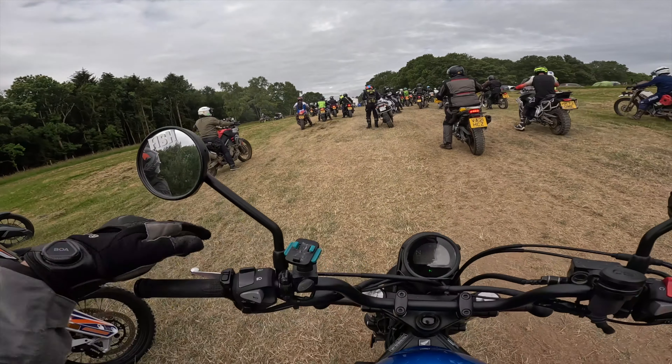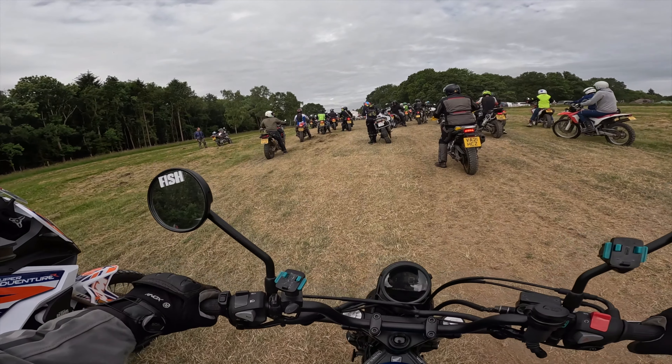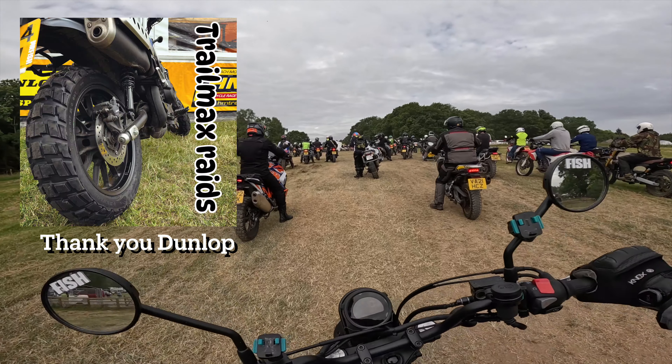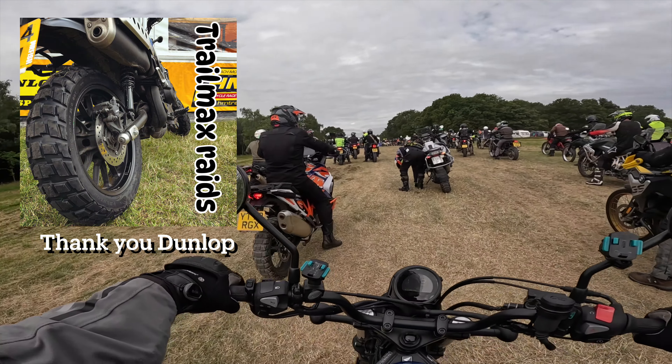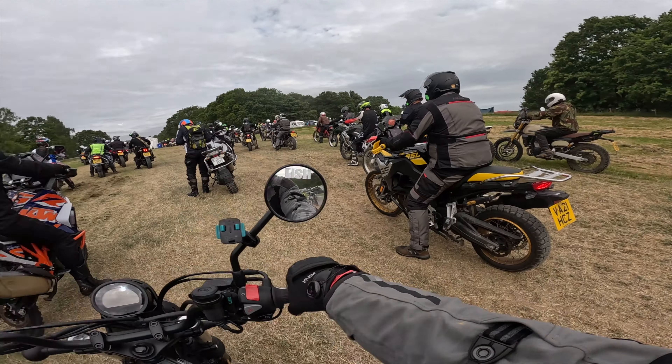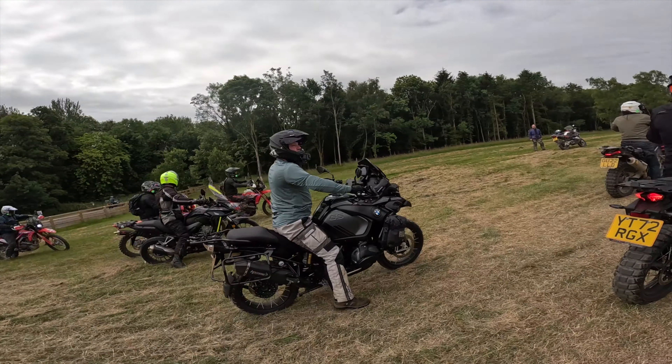We're going to do a lap, and I'm on the CL500. Dunlop have kindly fitted some Trailmax Raids to this, so we're going to give it a go on what's looking like the most inappropriate bike here. They class it as a scrambler, so we shall see.